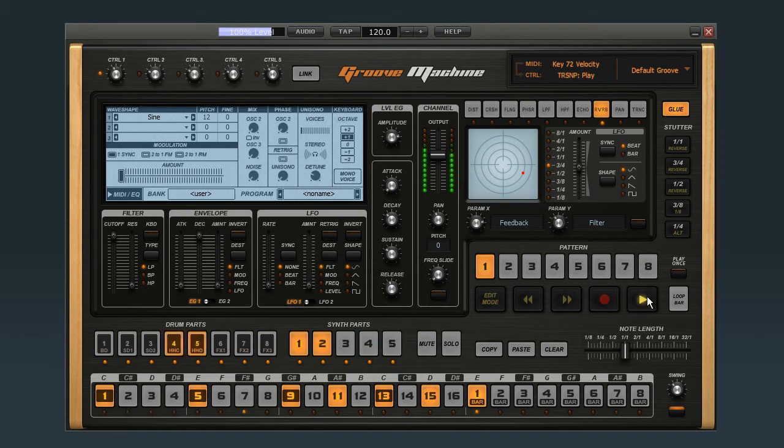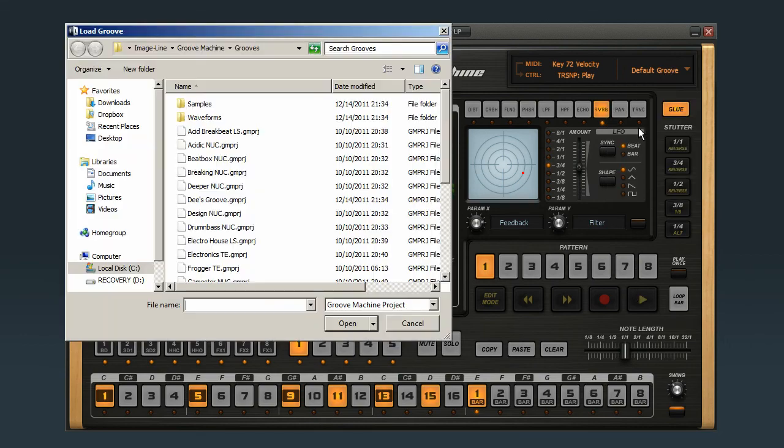And if I want to reroute key 72 to something else, like the 1 quarter stutter effect, just click the parameter, then press the key and click the arrow. Now when I start playback, key 72 will trigger the 1 quarter stutter. And if I load up an entirely different groove, my hardware controller is still locked to the same effect.